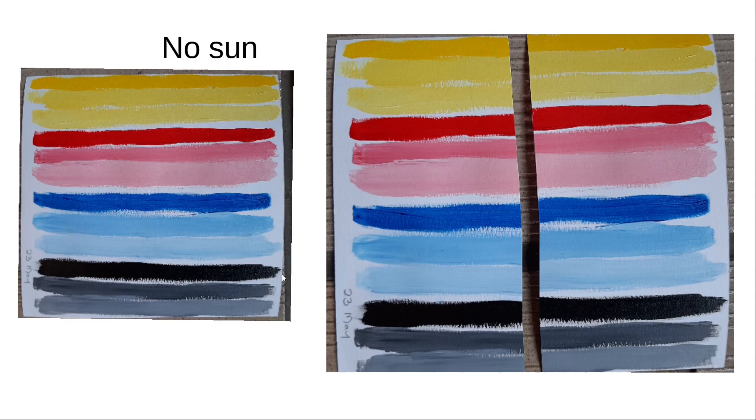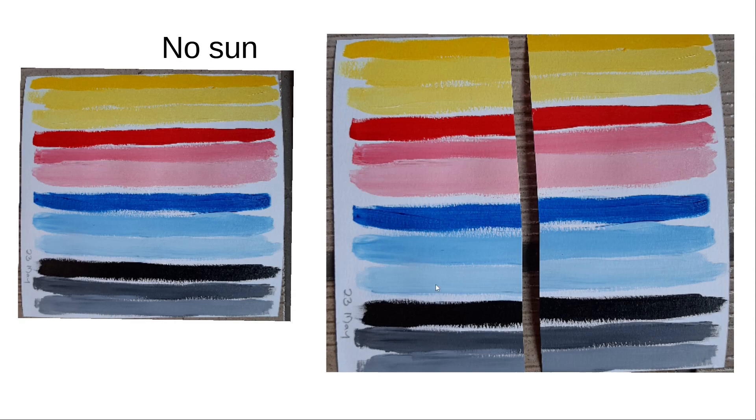I then mixed all the colors with titania white, since titania could potentially be a photocatalytic catalyst and accelerate paint degradation. The first line is undiluted paint, then I diluted it with different amounts of Titania white paint — slightly diluted, more diluted. This is before sun exposure. After one month, the red has changed once again, and when diluted with white it is more noticeable. Where the pigment was used undiluted, we can't see a change yet. A close-up confirms the red started losing color after one month in the sun.